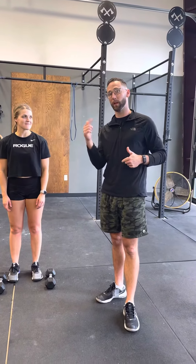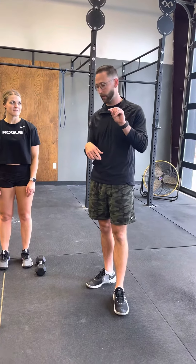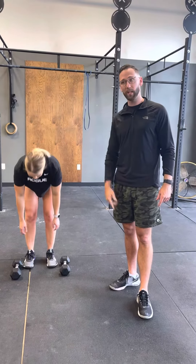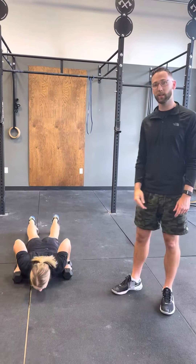Alright guys, we're just going to demonstrate and talk about what we're doing in the workout on Friday — the second partner workout. Partner one, Dana's going to be partner one. She's going to do one burpee deadlift into one hang clean thruster.